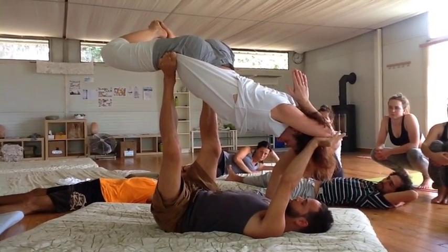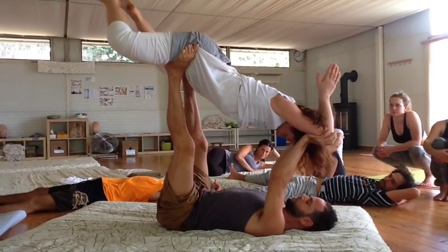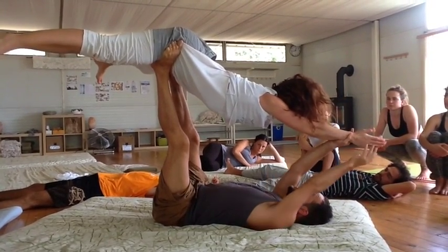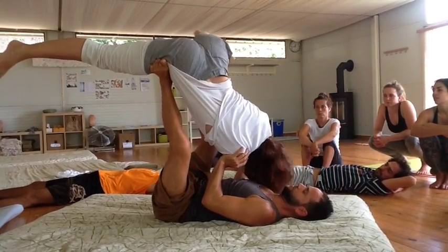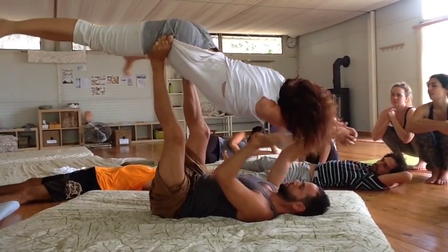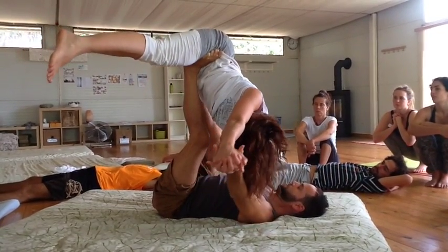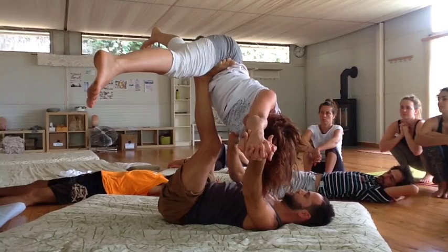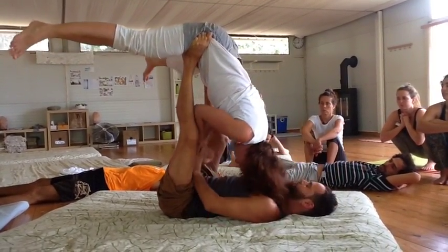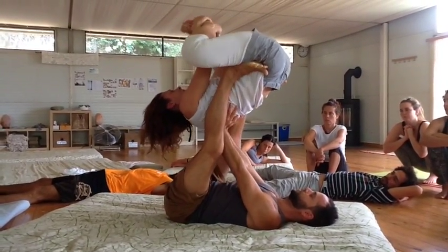Pin your shoulder. Feet apart, legs straight. Arms straight. Eyes together, cross the fingers. Feet apart. And now you're going to reach through my legs and grab your feet. Bring your feet together. And there's the blood release.